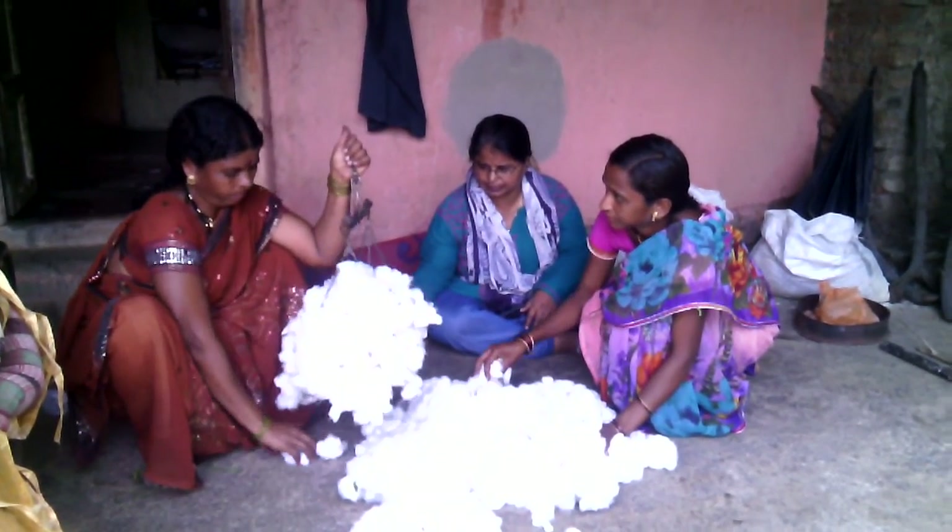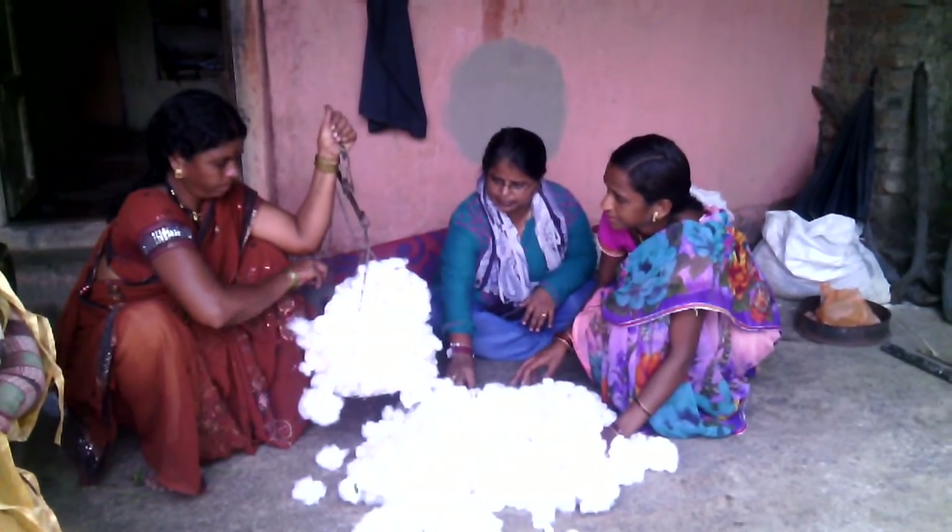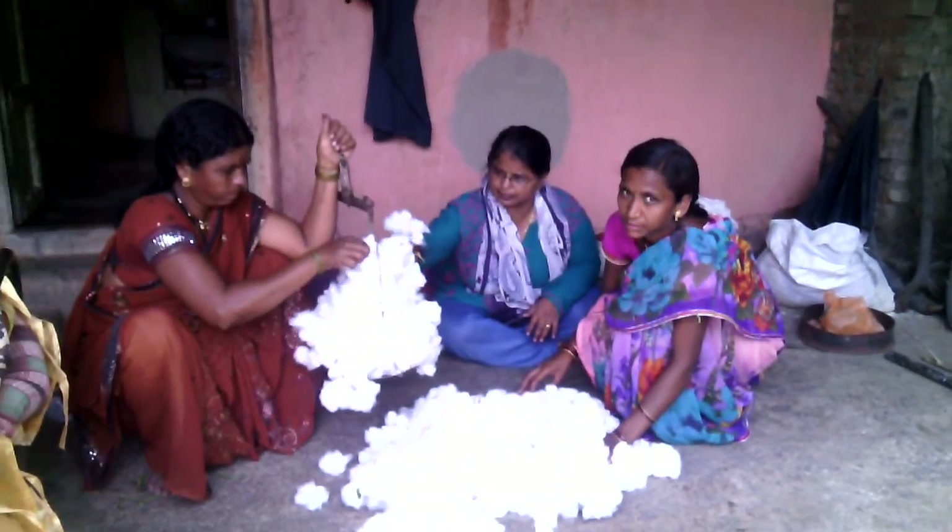This is the third step, in which the cotton collected is being weighed.